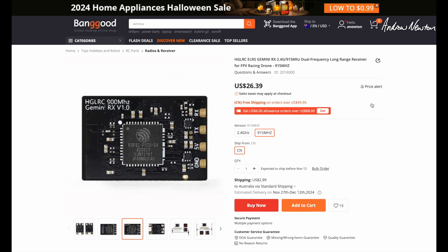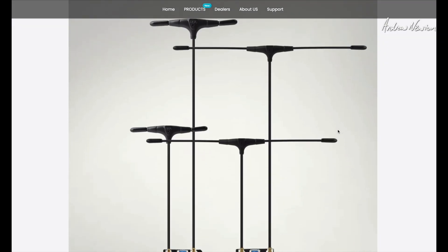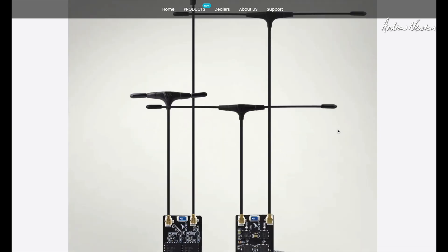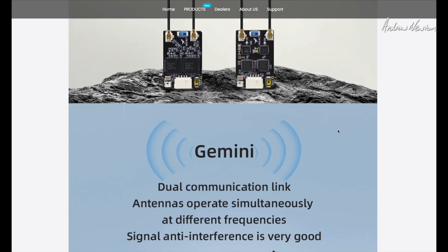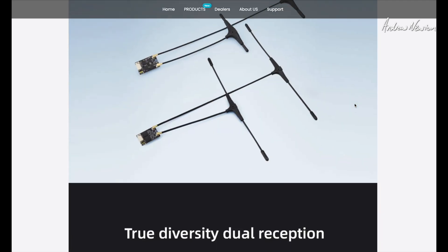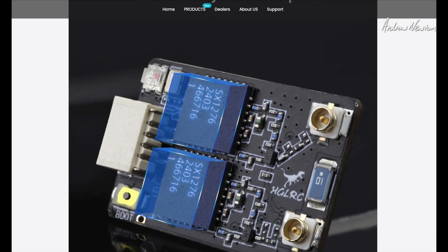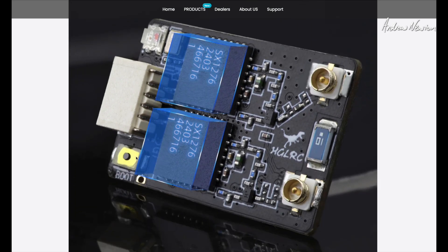Let's go over to the HGLRC website and get some more information there. You can see the different sized antennas — bigger ones for the 915MHz, smaller ones for the 2.4GHz. Gemini dual communication link, and you can see a close-up of the two separate receiver lines there.